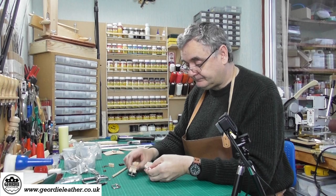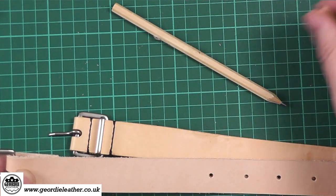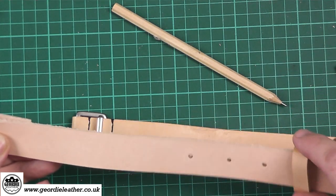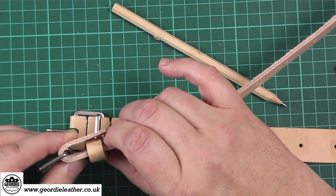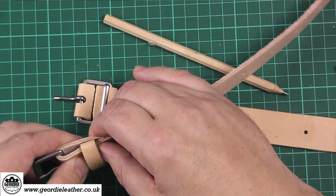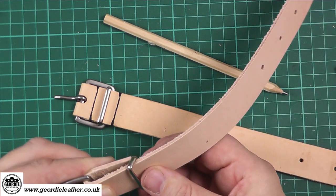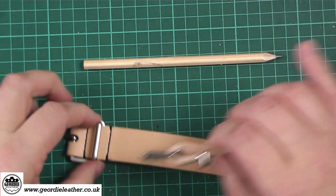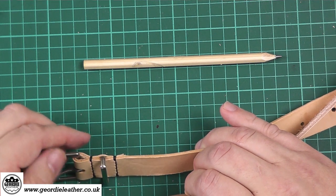If you want to use a belt loop — either a metal loop or a traditional leather loop — this is the time to fit it. Insert your loop over your billet and it would go between those two pieces of leather, then it would be glued and riveted. You can also use the metal ones which are a bit more stylish and modern, but everyone has different taste. That section would be glued and then either stitched for a strong connection that will last a lifetime, or riveted.